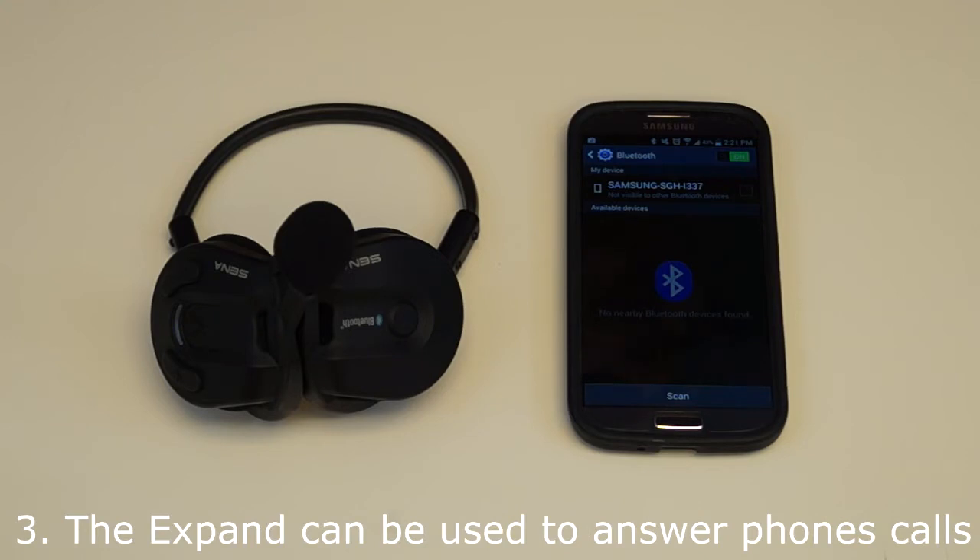The Xpand can be paired to a Bluetooth enabled phone so that you can answer phone calls through the headset. Please refer to the user's guide on how to answer phone calls using the Xpand.